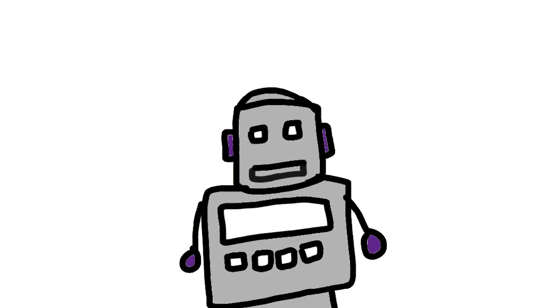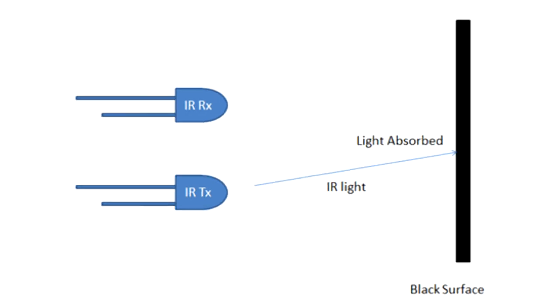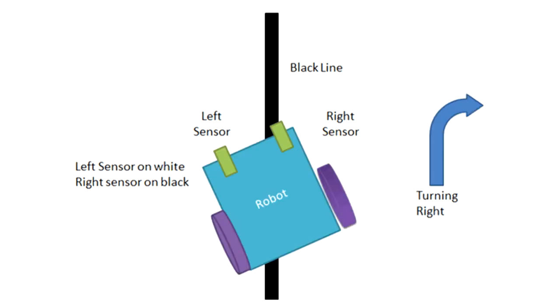You also need to understand how the sensors work. Our modules send an infrared light or ray which gets reflected by the surface and the module detects this infrared light. When this ray falls on a black surface, the infrared ray doesn't reflect back and as a result our module doesn't receive any signal. In our sketch, when both modules get a signal, the robot is following a straight path. When the robot turns left, that means the left sensor is not receiving any signal, and the same happens when the right sensor doesn't get any signal.